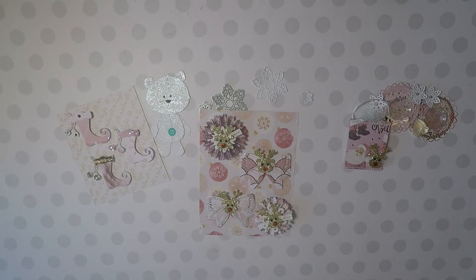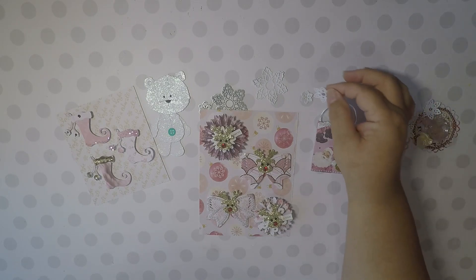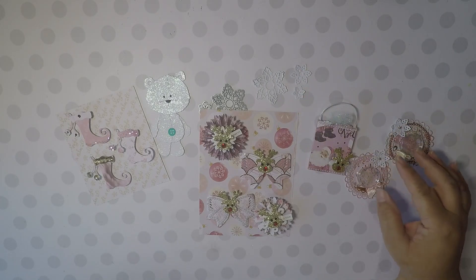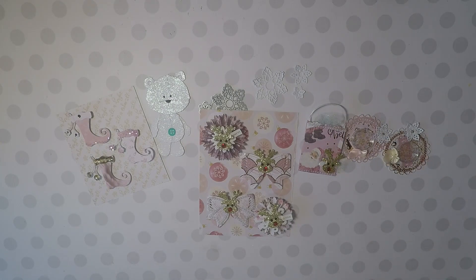Those are the embellishments that I've made last night and this morning, and I wanted to share with you. I have many more that I will be doing. I hope you like them, and thank you for letting me share these embellishments with you. Have a great day — bye-bye, talk to you soon.